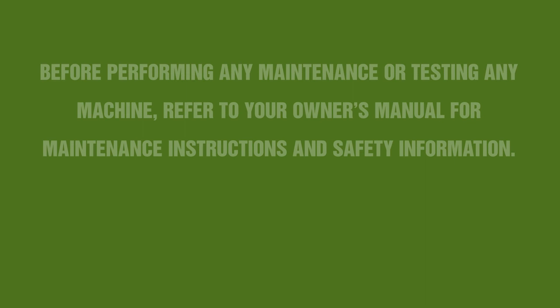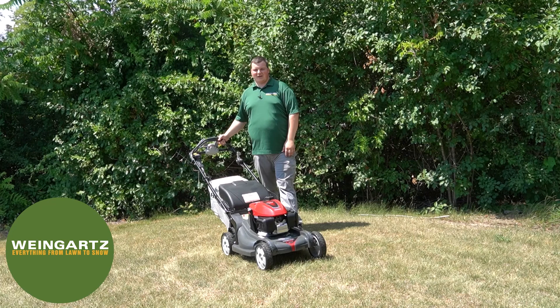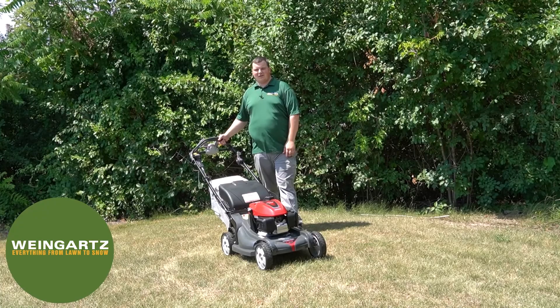Before working on any machine, please refer to your operator owner's manual for further safety instructions. Hi, this is Derek with Weingartz, and today we'll be going over the Honda walk-behind mower HRX 217 K6 BYA operations.